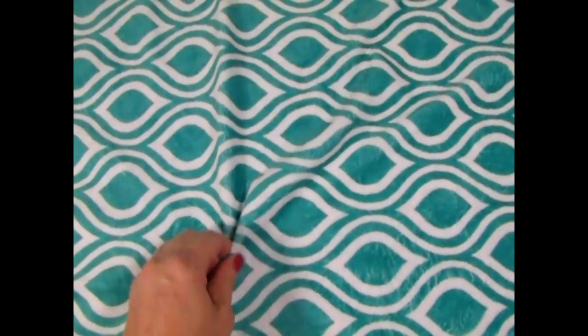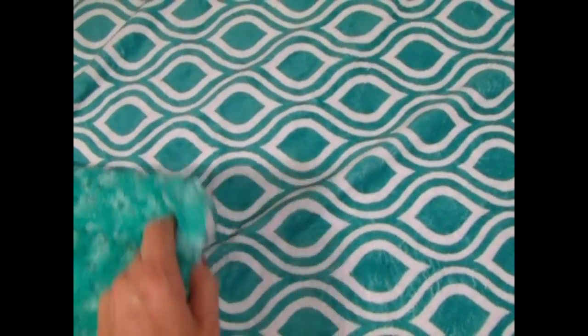This is our Oceano Teal and White Blanket. It's a beautiful geometric pattern — just gorgeous. It's a smooth minky, so it is really thick, and it's a double-sided minky. On the other side, we have a matching rose swirl minky, which has just little patterns of swirls. We'll call them rose swirls for girls, but little tornadoes for boys.